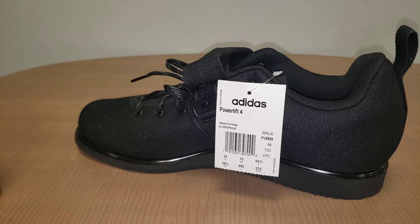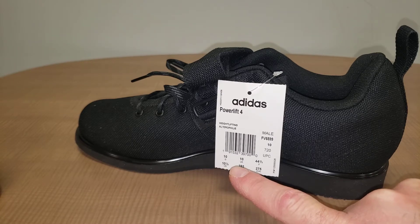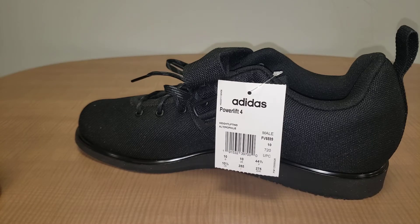These just arrived from Amazon and I'm pretty excited to get into these. I've never owned a powerlifting shoe before. I take a ten and a half US on all my other shoes and boots, which gives me what I'd call sock room — I can wear a thick or thin pair of socks. With these, when I slip them on they're snug and comfortable, but they're snug.